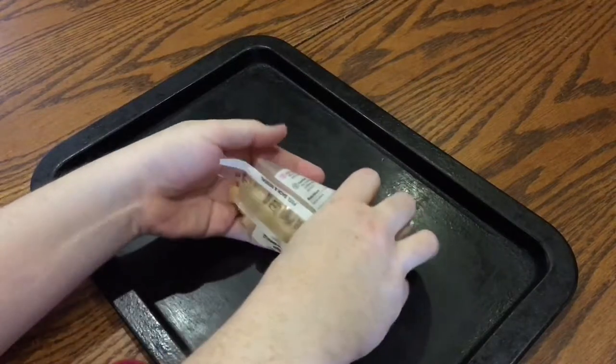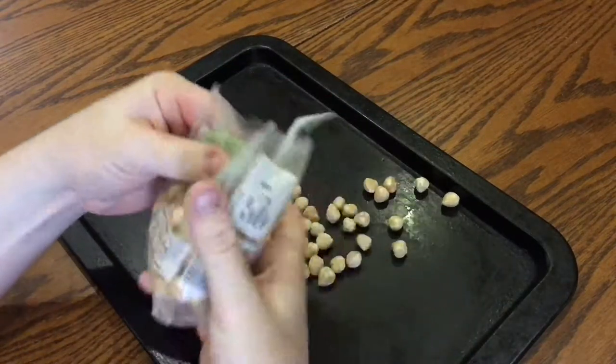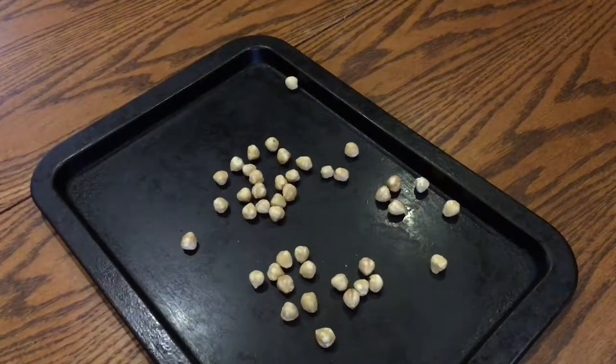Start off by eyeballing 15 grams of hazelnuts. This bag weighs 100 grams so I'm trying to work out 15% of it. These are blanched nuts — if yours aren't, I'll show you how to deal with that later. For now, transfer to a preheated oven at 220 degrees Celsius for 10 minutes.